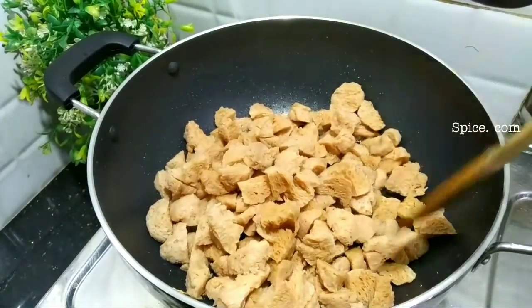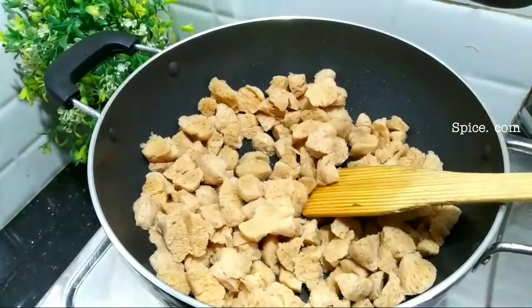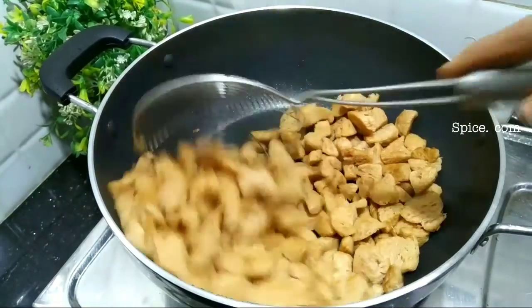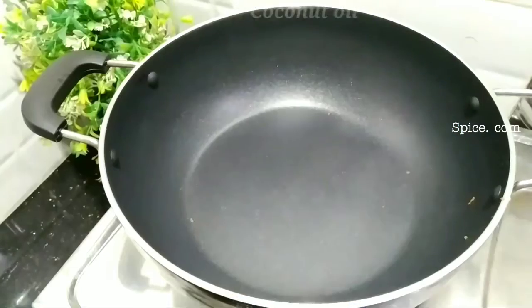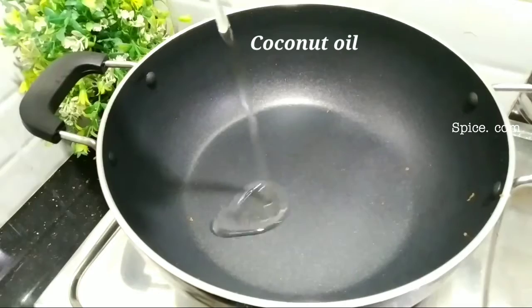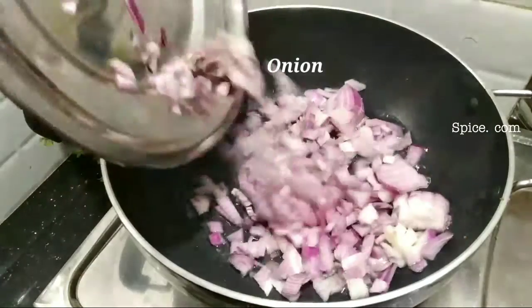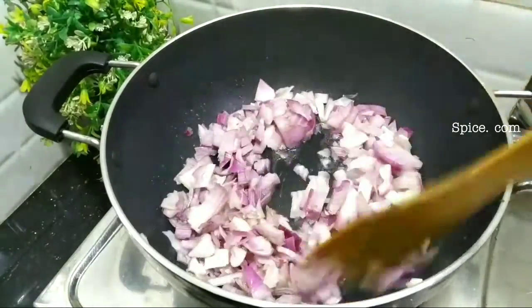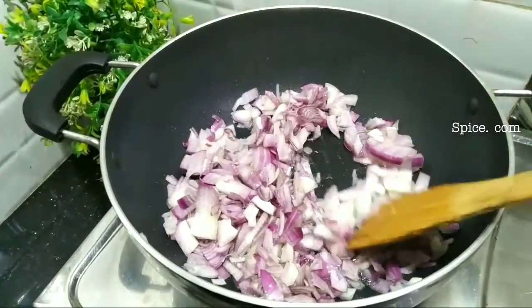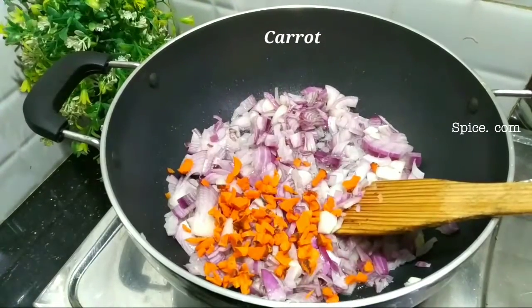When you cook it in 200 grams of soy sauce, we will fry it in 2 tablespoons of cherry. We will fry it with 200g of red in two tablespoons. We will cook it in a small bowl.